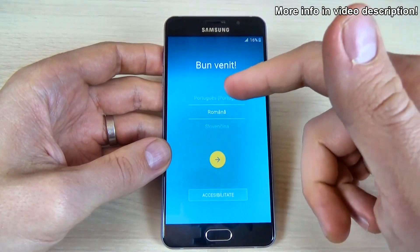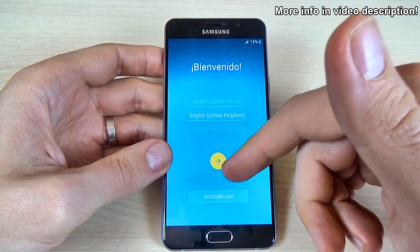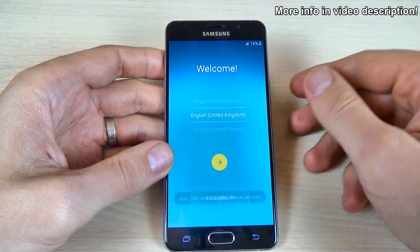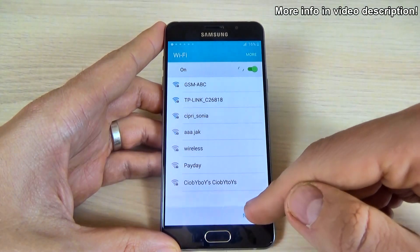Now all you must do is the initial setup. Select your home language and click the yellow arrow, then click next, next, next.